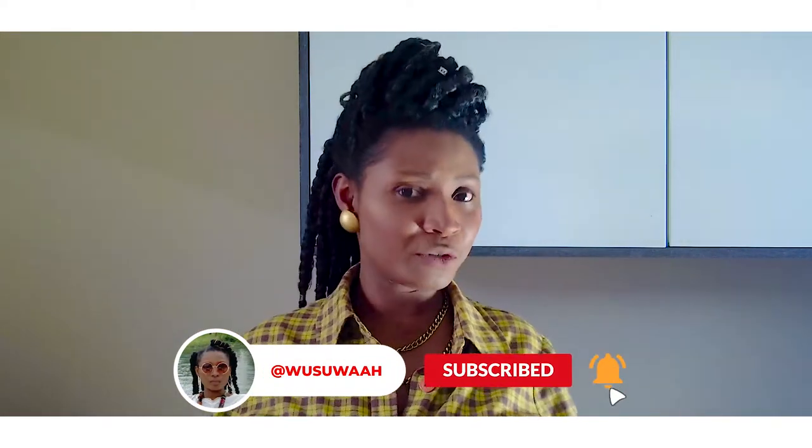So tell me, are chunky chain necklaces your type of jewelry? Do you like it in gold or silver? And how do you combine it with your other fashion statement accessories? See you in my next video. Good day!